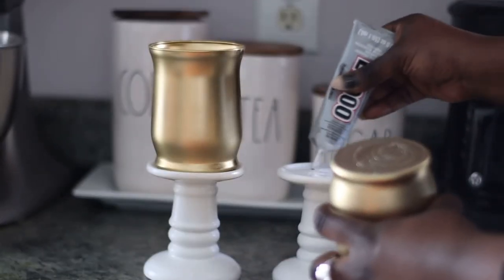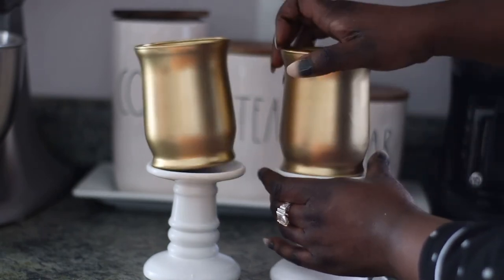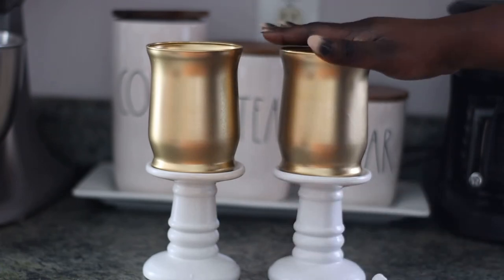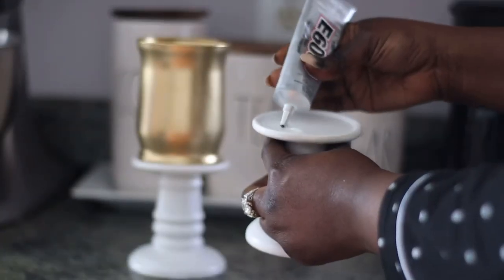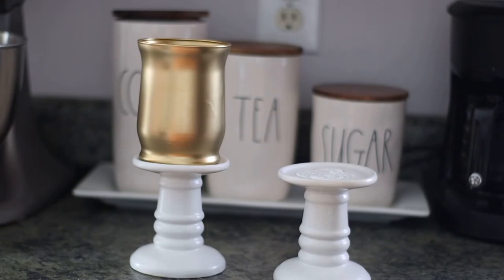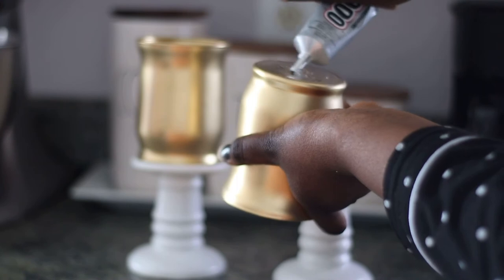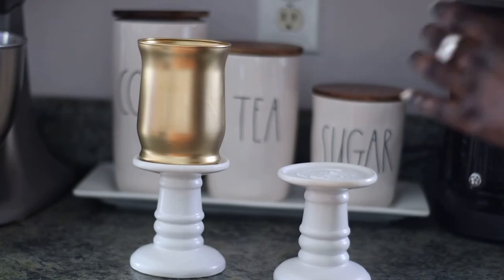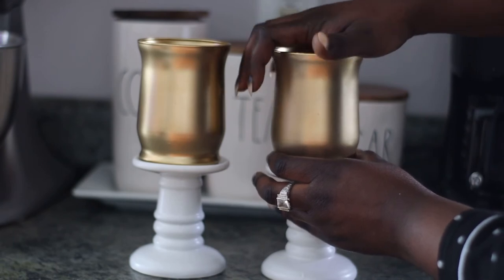I'm putting the E6000 on the candlestick and also on the bottom of the glass jar, then pressing my hand on it to make sure it stays down. You have to let it air dry until it's completely dry — I let it sit for a few minutes. I do the same with the other one: glue on the bottom of the glass jar and on the candlestick, securing it in place so it's not one-sided. Nice and simple!